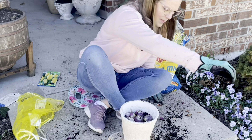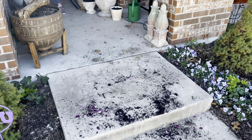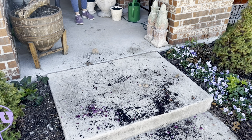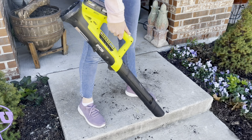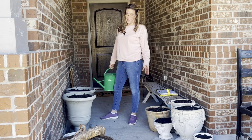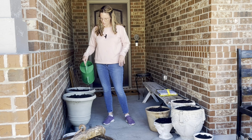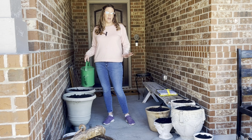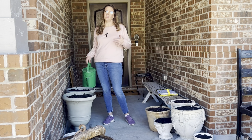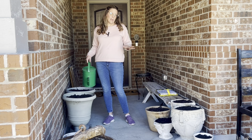That looks so pretty! I lightly watered the top of all the containers with my watering can — nothing crazy, just moistening up the soil lightly. We're not trying to drench or drown them. After that, you really shouldn't have to water them much unless the soil is just ridiculously dry. The moisture goes into the bulbs — the bulbs are sucking it up and they should be fine.